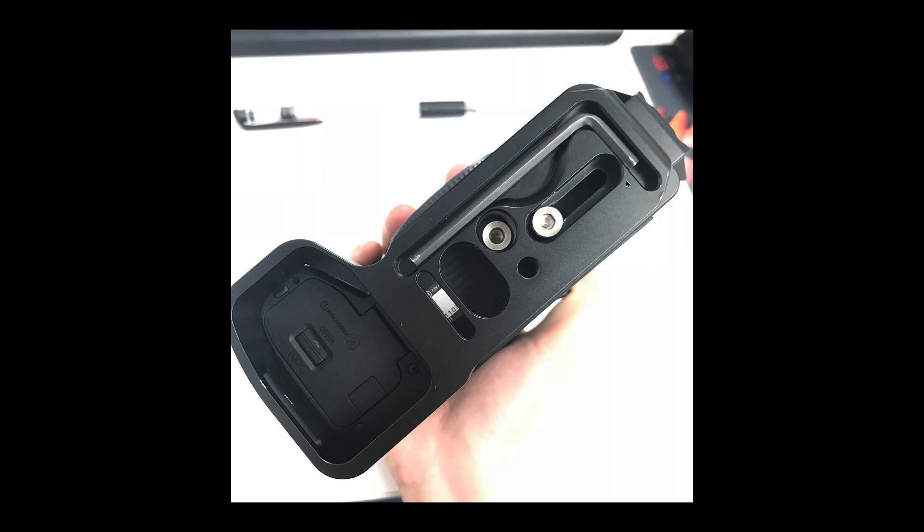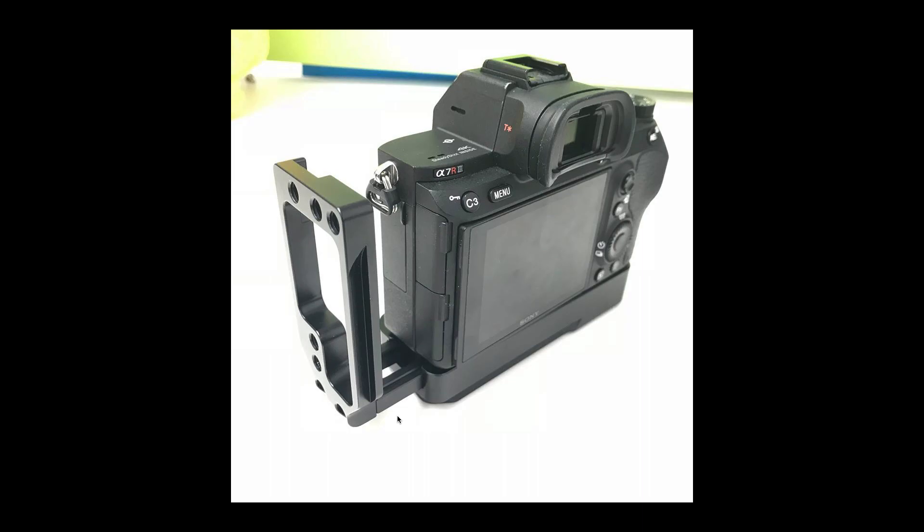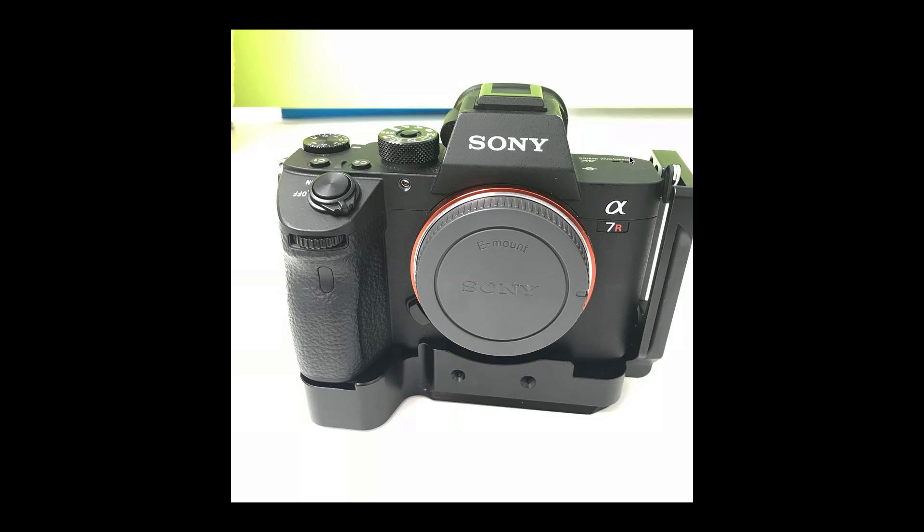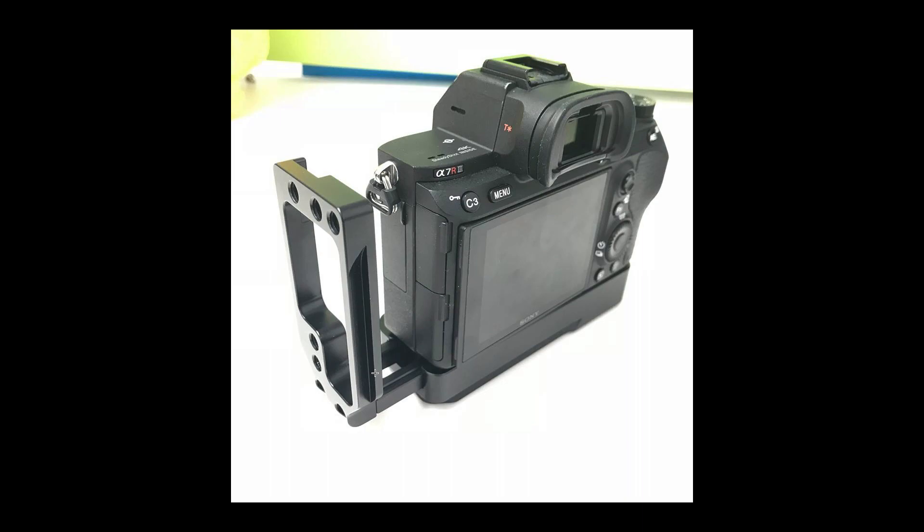One thing I didn't show - I forgot to select the picture - is that this part, which you can put in any of the positions you want using the screw here, can slide in and out. Here it's in the internal position and here it's in the out position. You can use your mic cables and have them much more protected if you slide it out and lock it down, for example if you have an LCD monitor or recorder on top. You can also take this part out entirely, which leaves you with two holes but still the sliding part, which now allows you to attach something else.